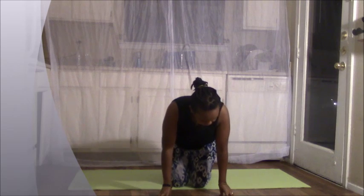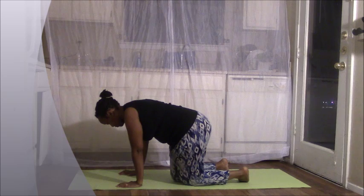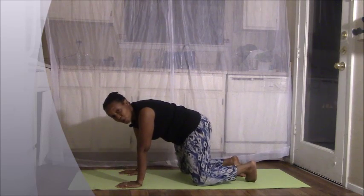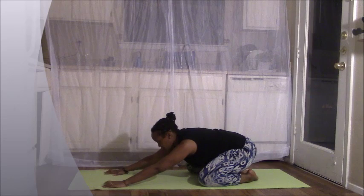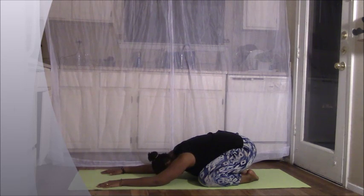Slowly come on to the hands and knees into our tabletop position. Allow your knees to open slightly wider than your hips. Relax as you draw your big toes to touch right behind you. Drop your hips to your heels and go ahead and slide your hands forward. Tuck your chin in towards your chest as you release your forehead down to the mat. Completely relax the body, relax the facial muscles, relax the jaw, relax the hips and allow yourself to sink a little deeper into child's pose.